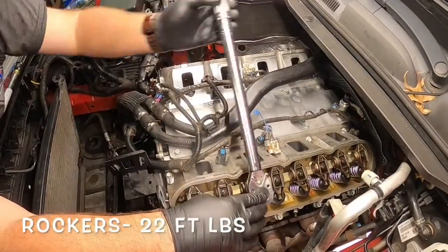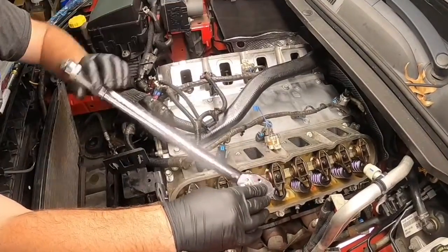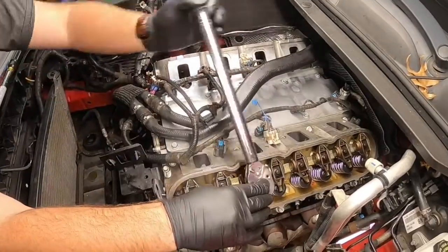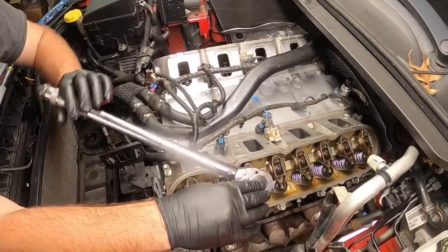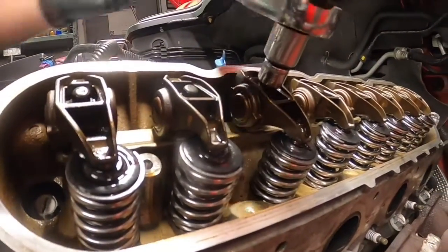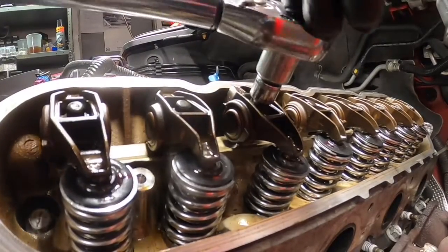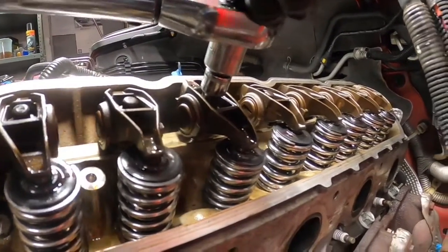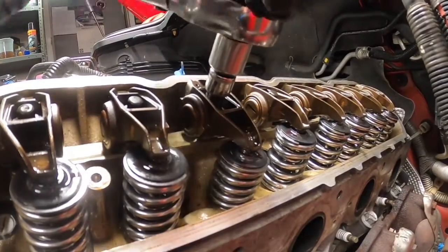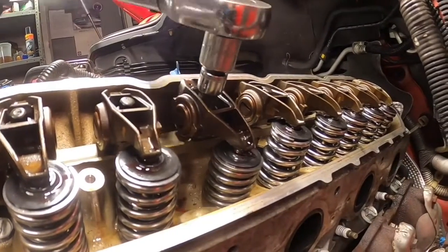It's amazing how easy it pushes down that valve spring. That valve's probably all the way open.